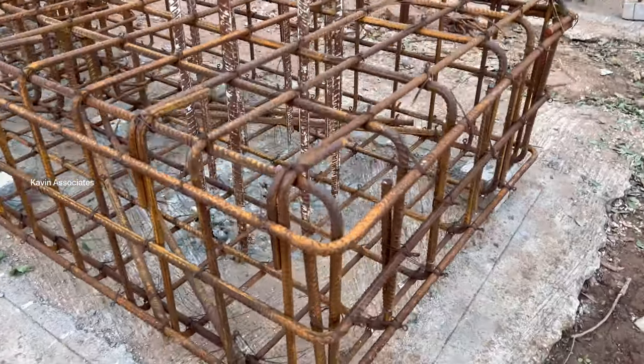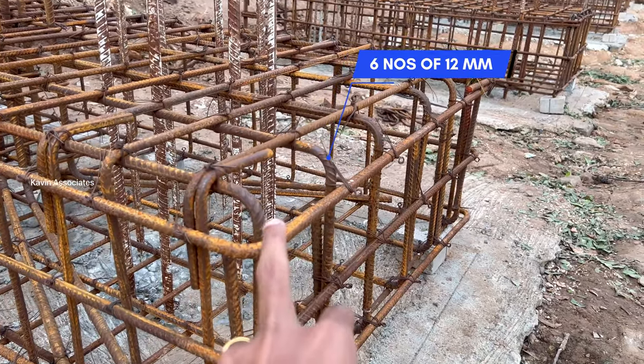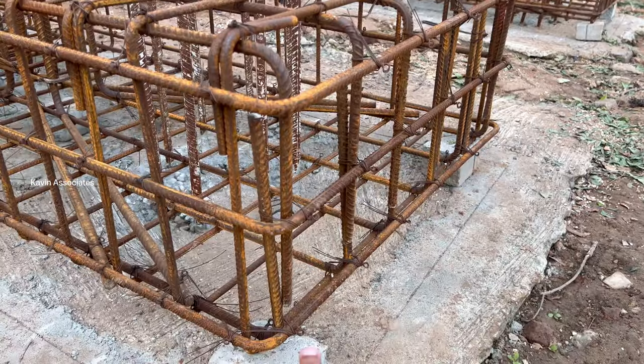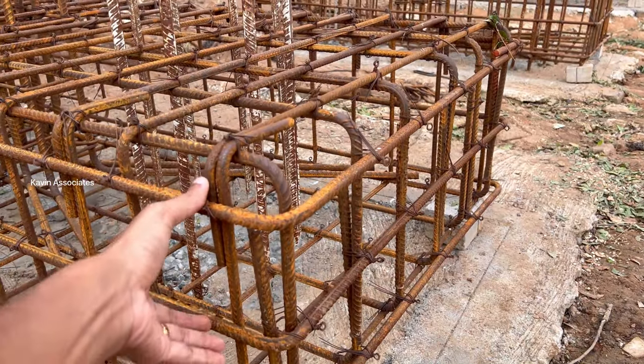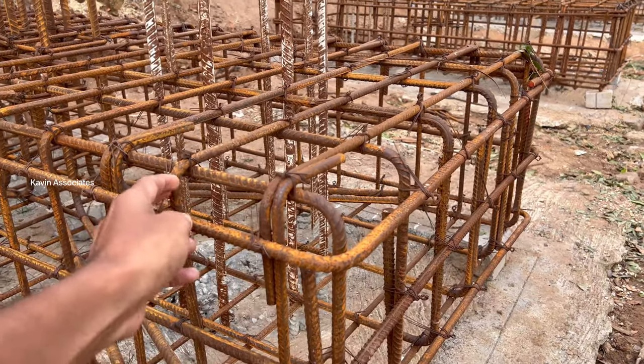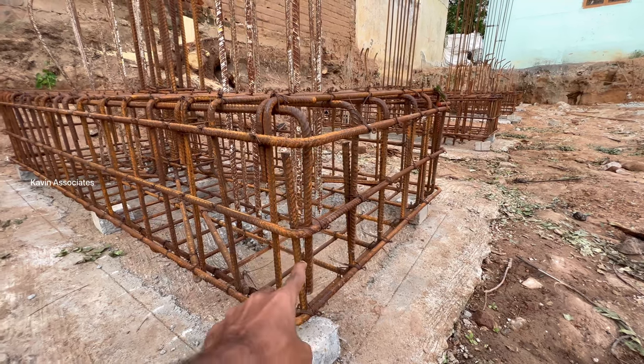What is the reinforcement of two pile caps? The top mat is 6 numbers of the top mat. The bursting rod is 10mm. The top mat and the bottom mat are both present.